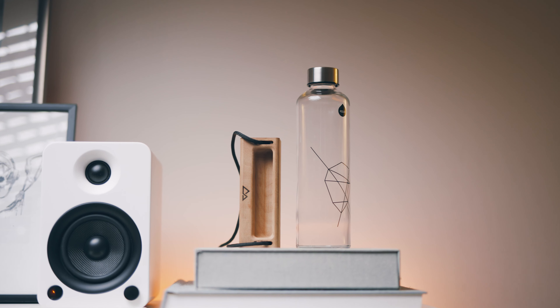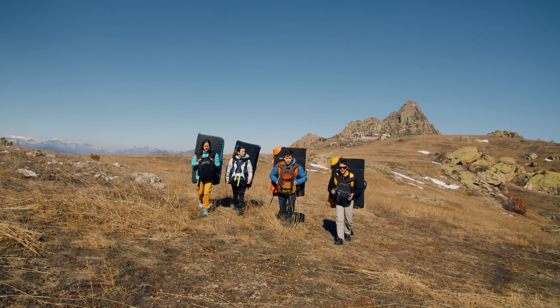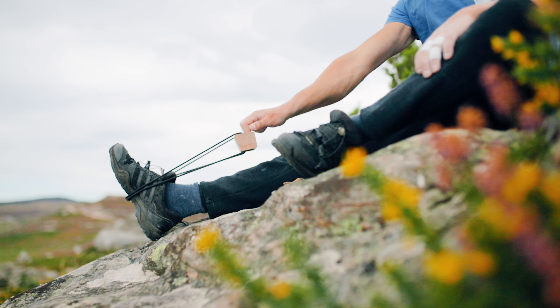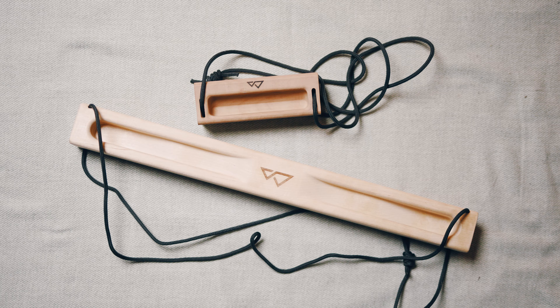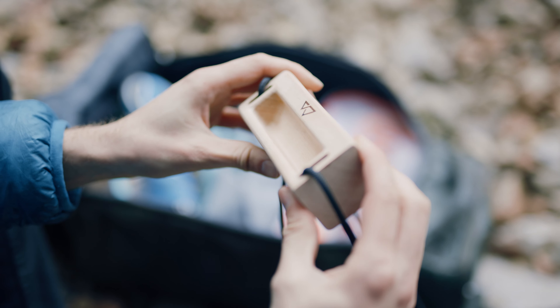Smaller than a water bottle, Omni fits seamlessly in your climbing bag, making it the best tool to take with you on your next climbing trip. Bringing all the benefits of our Gravity Stick, but in a compact design.